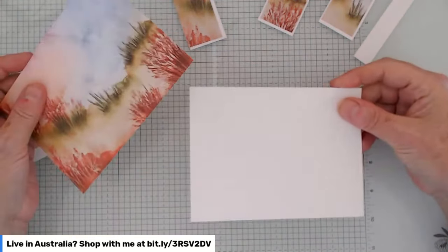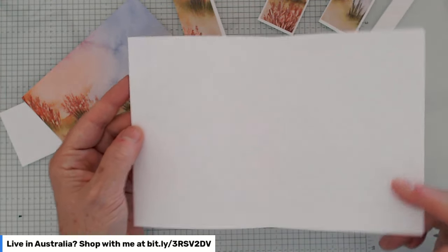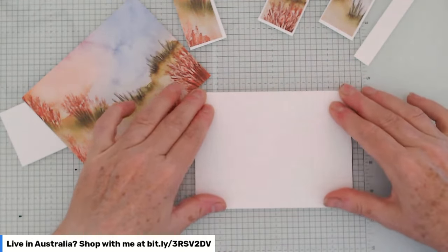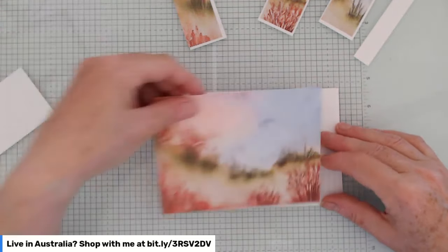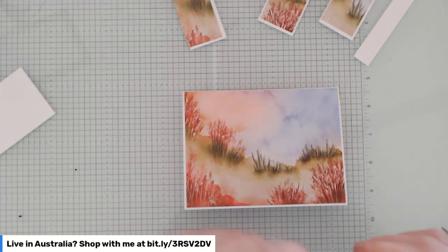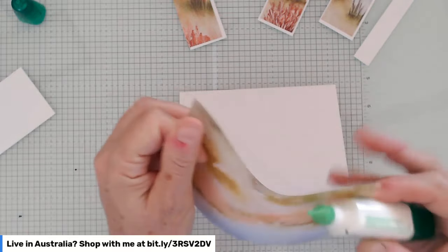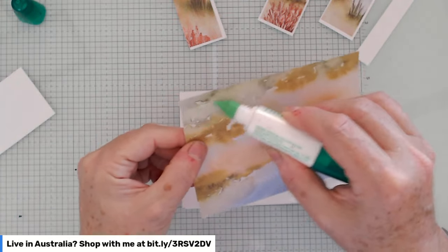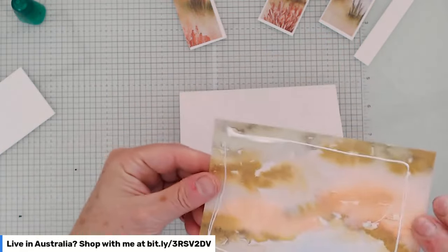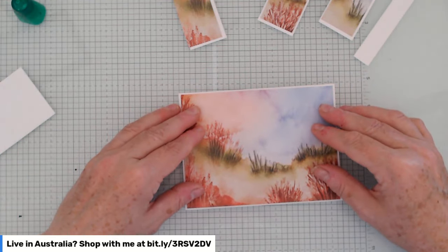The card base — my usual side card base — is white thick card stock, eight and a quarter by five and a half, scored at four and an eighth. Because it's a landscape card, the score is at the top. The designer series paper layer I cut is four inches by five and three-eighths — just a tiny border around the edge — so I'm going to maximize the beautiful landscape in this card. I only have one mother so I'm not going to make another Mother's Day card; I'll use something different on this one.